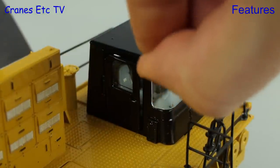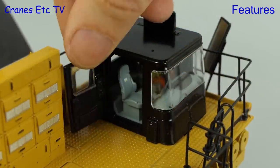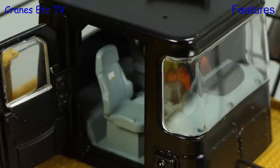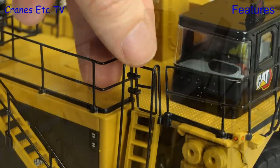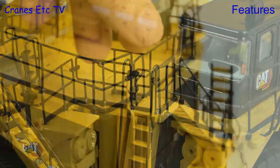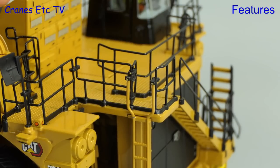The cab door opens for the driver, and also opens for the trainer seat — looking at it in close-up, it's too comfortable for the kind of people Cranes Etc wants to employ. Going to the top of the stairs there's an opening gate, and there's another one at the top of the ladder.